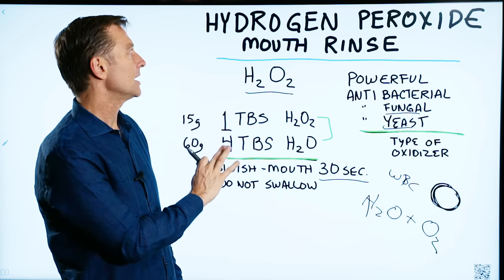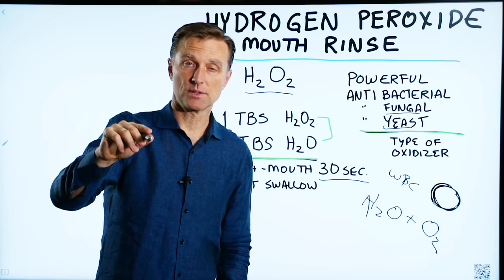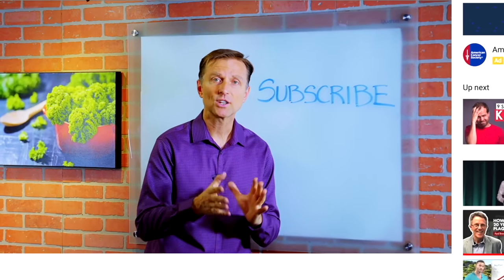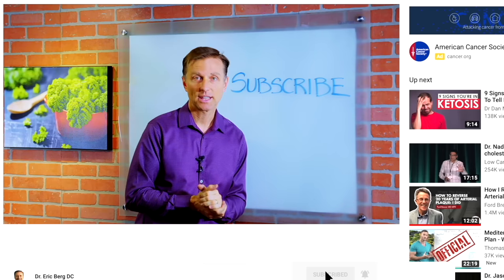I just wanted to create this quick video on hydrogen peroxide, and I wanted you to comment below on your experience with hydrogen peroxide. If you want more knowledge on how to create a healthy body, subscribe now and get daily notifications.